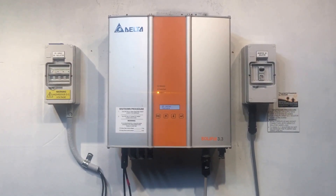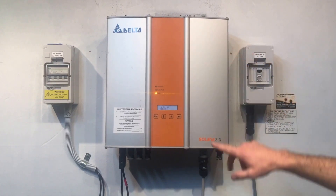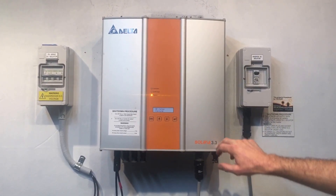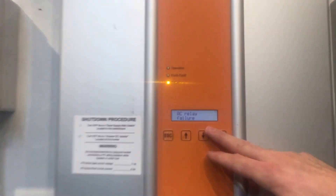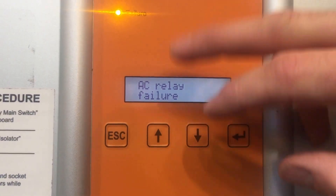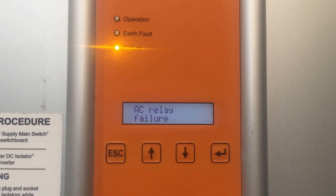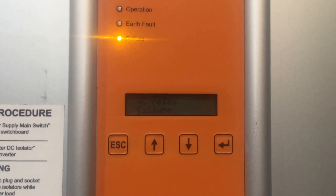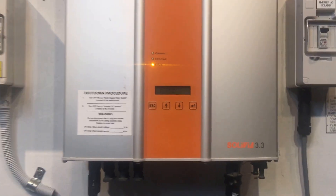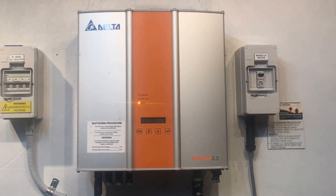Hi, Simon here from Gold Coast Solar. Today we have a Delta Solivia inverter, and as you can see on the screen, it's coming up with an AC relay failure message. The orange failure light is on, and the green operation light is blank — it's not showing.